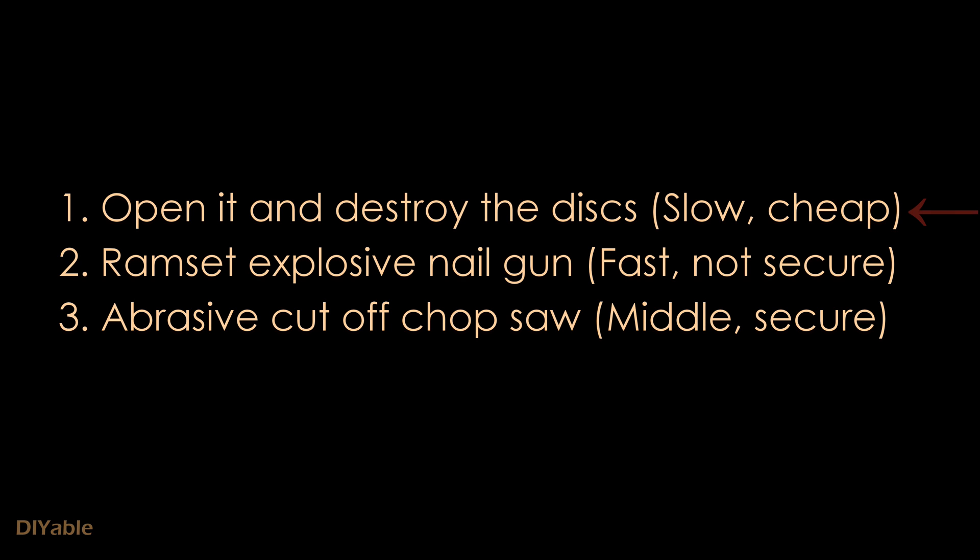The first method is, of course, to open it up and destroy the disk inside. It's extremely time consuming, but it is cheap.